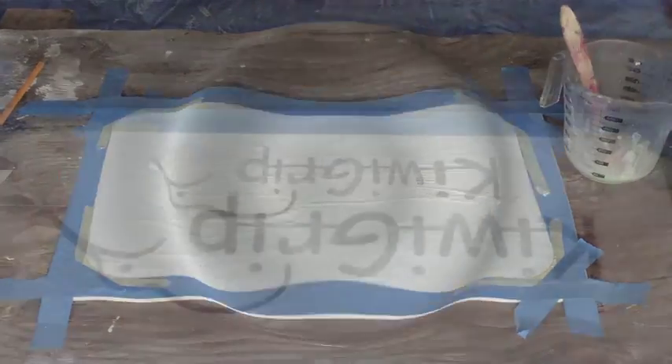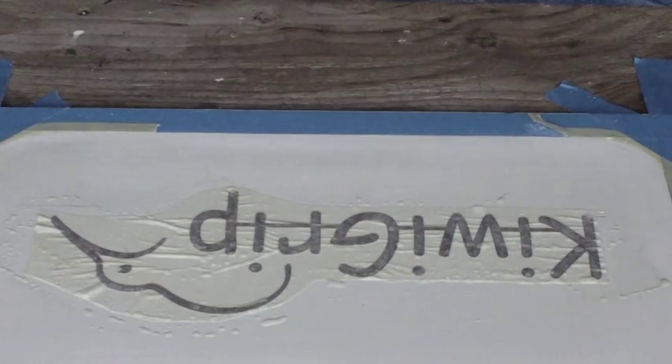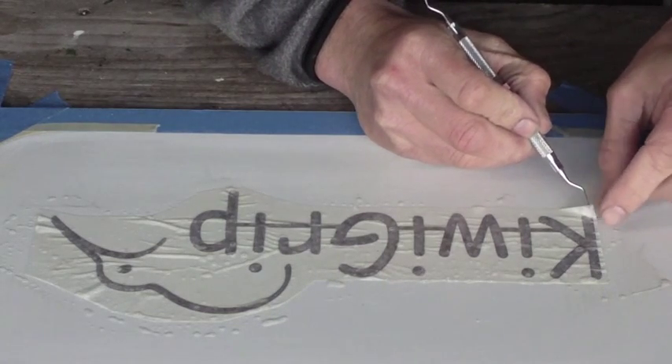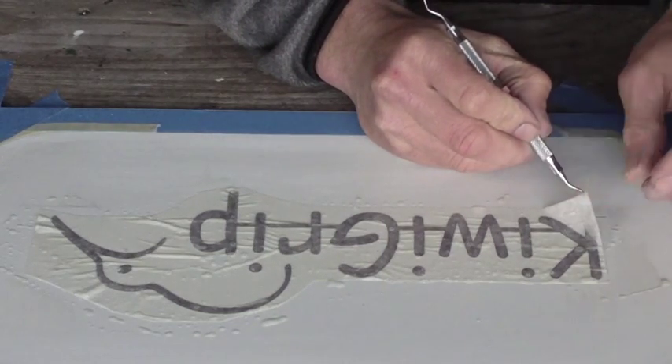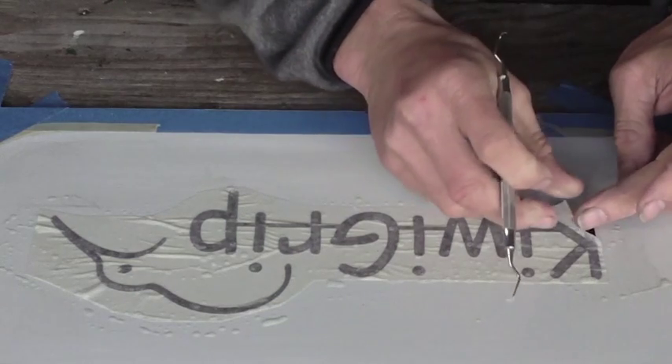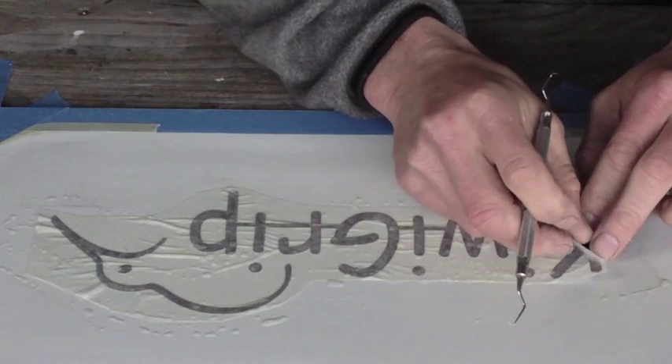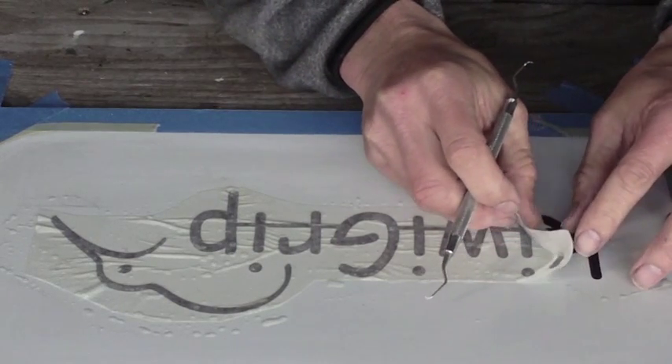And now we wait. Okay, now here comes the first tricky part — that is getting the paper off while leaving the decal. Because the decal is not well stuck, you have to be very careful in taking it off.